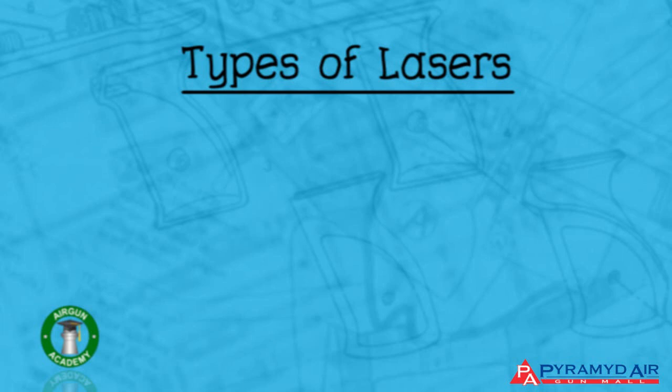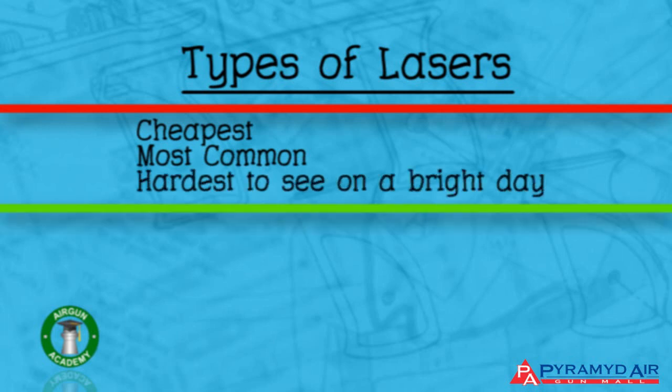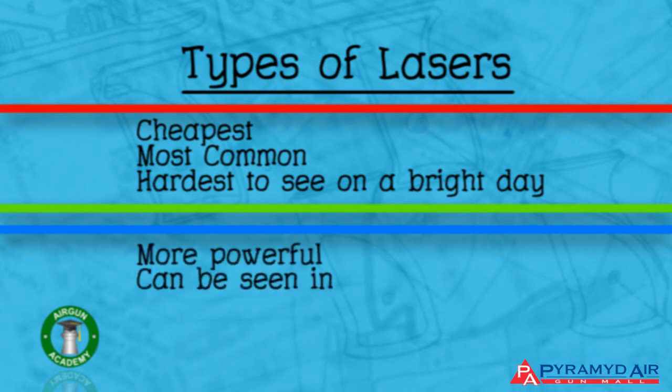Red lasers are the cheapest and most common sights, but they're also the hardest to see on a bright day. Green and blue lasers are more powerful and can be seen in brighter light, but they're also a lot more dangerous to use.